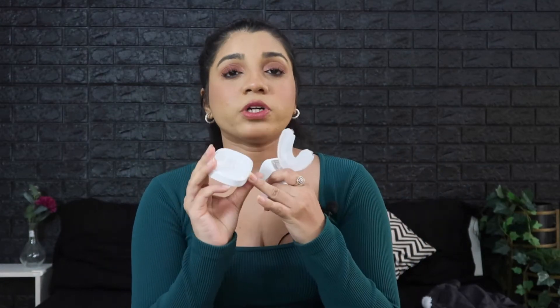This toothbrush is totally rechargeable — it doesn't use a battery. It comes with a charging station that has a USB port; you just place it on top and it charges. It charges in about two hours, which is great.